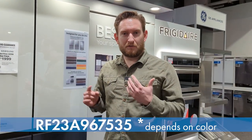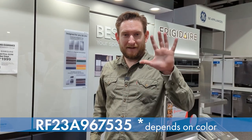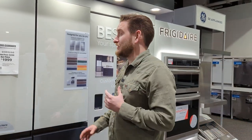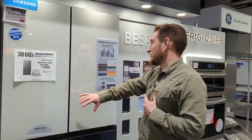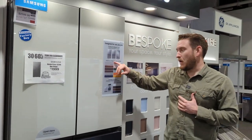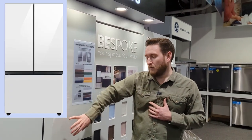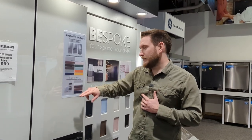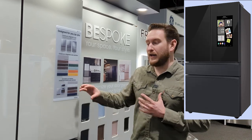This is our fifth and final model — the Bespoke series. What makes it special is the highly customizable look: you can change out the panels in colors and finishes like white glass, navy steel, clementine glass, sunrise yellow, and more. You can buy each panel separately. It comes in three styles: three-door French door, four-door French door, and four-door Flex.